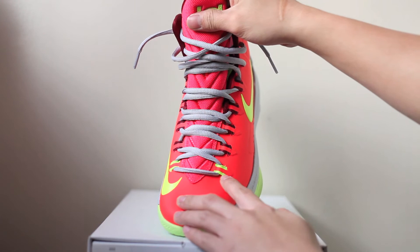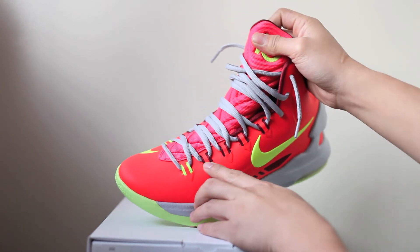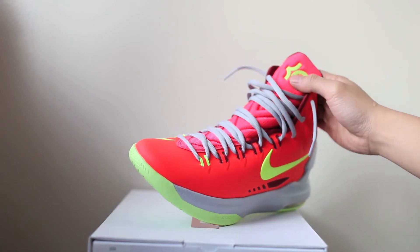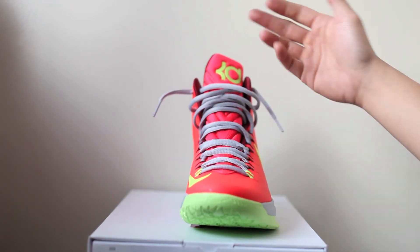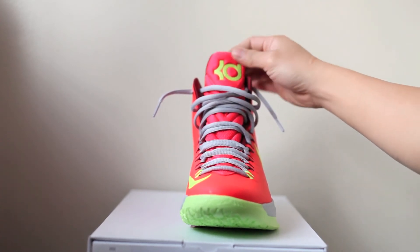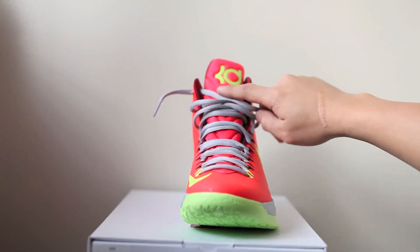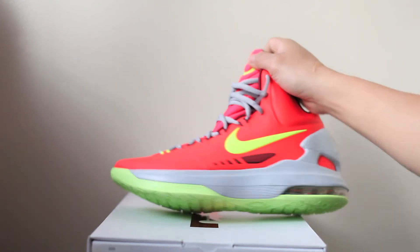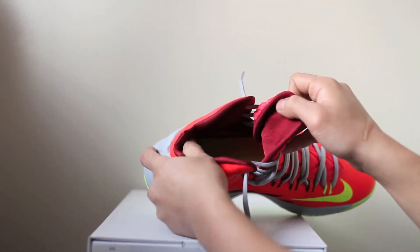Right here on the first eyelet or eye stay — whatever you call the lace holders — it's gonna be the volt color, then you hit the maroon, which looks kind of dark but it's actually a maroon color. I like that; it really differentiates from the bright crimson. Then you've got what looks like a solar red on the tongue — very puffy, comfy, and it's a very long tongue. You're gonna have that volt KD logo right there with the same star texture you see on the midsole.